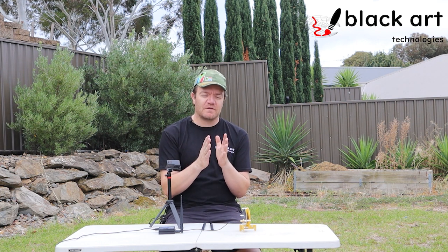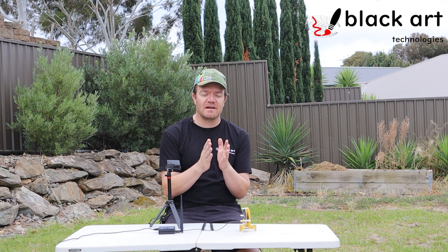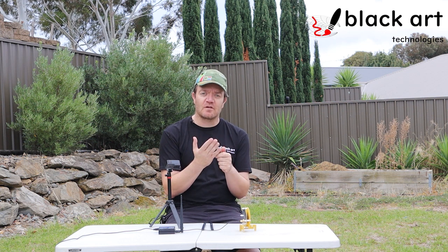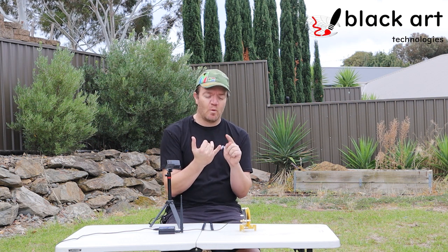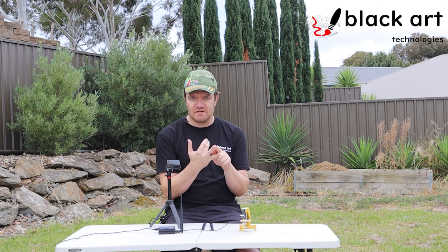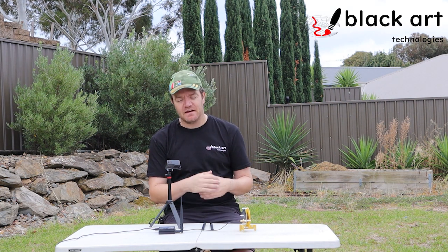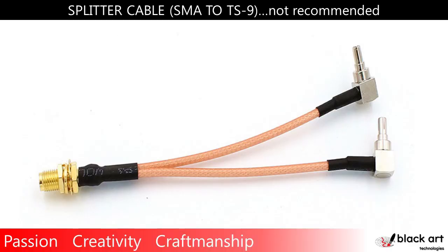I'll start with the answer: if you want to split your signal because you feel like you have to get two antennas or four, don't worry about it. It's better to just stick to the game plan. The golden rule for me would be one antenna per receiver. Let me explain — if you look at an actual splitter, you can get little splitter cables from low-cost places like Alibaba.